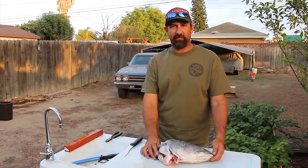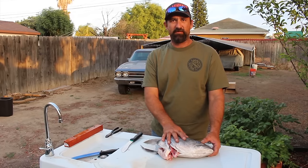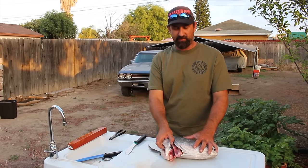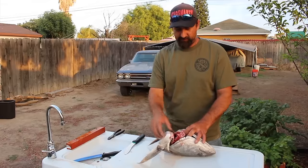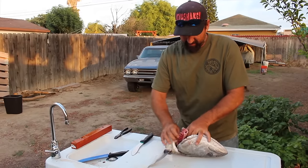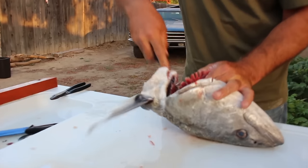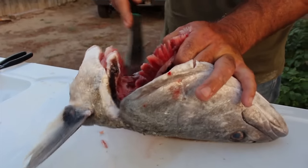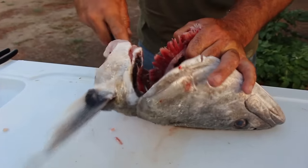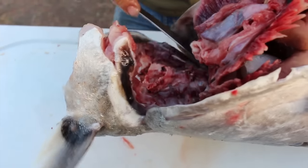Alright guys, now you've seen how to fillet them. I'm going to show you a little bonus footage — how to get the stones out and how to remove the collar, which is really good grilled. First you want to separate the gills and that from the head — just kind of work it around; you might need your knife in here. Just kind of work the backside of the gills right around the collars and cut all this connective tissue loose.